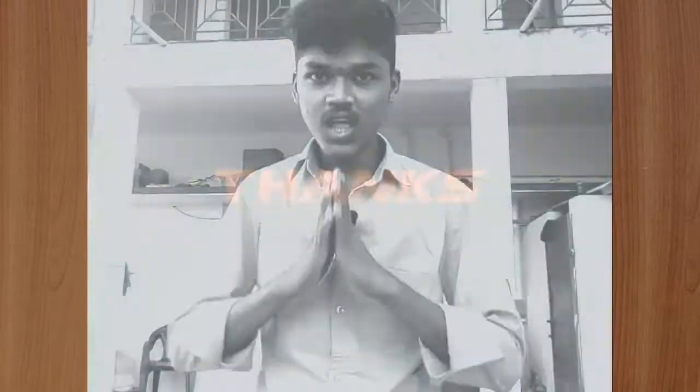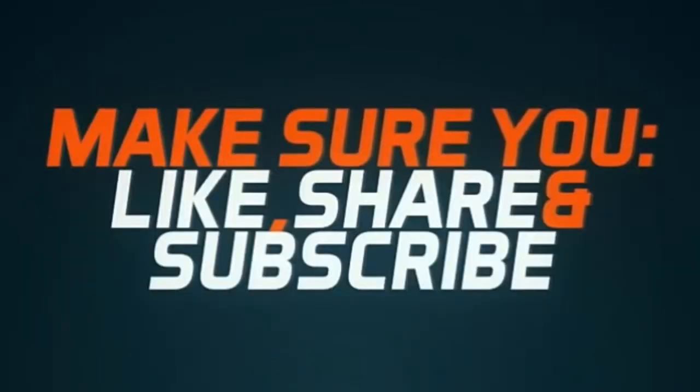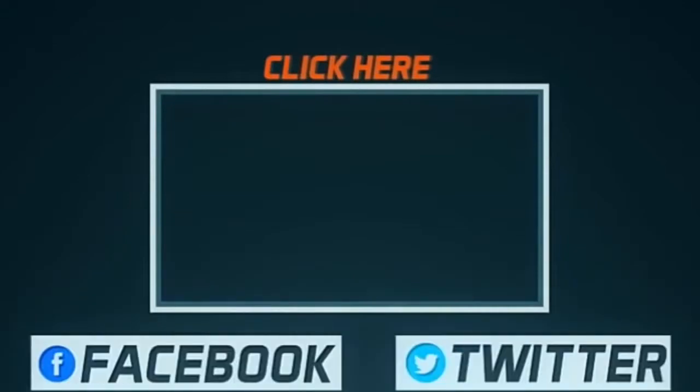Thank you friends. If you like this video, please like and share it. If you like this video, please comment and subscribe. Thank you friends. See you next time.